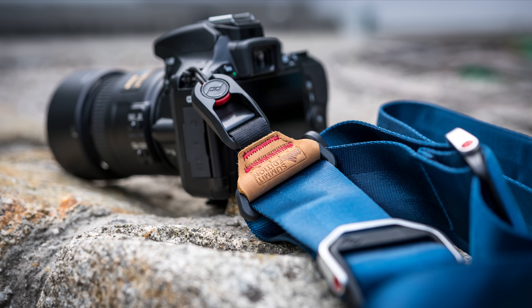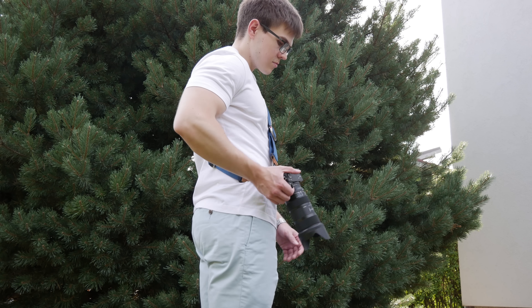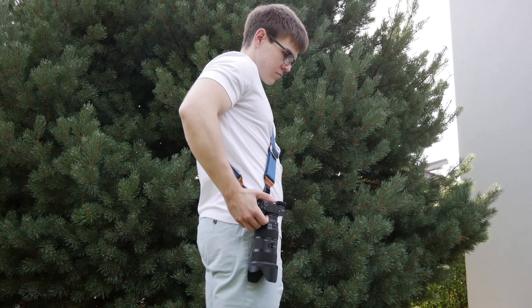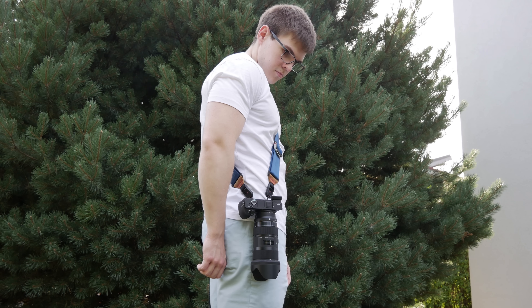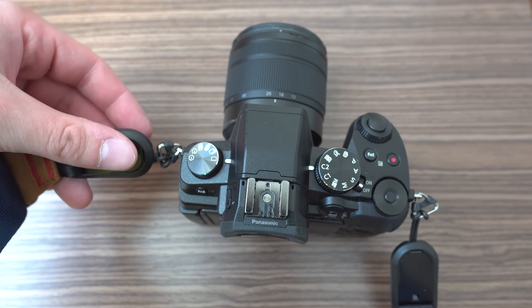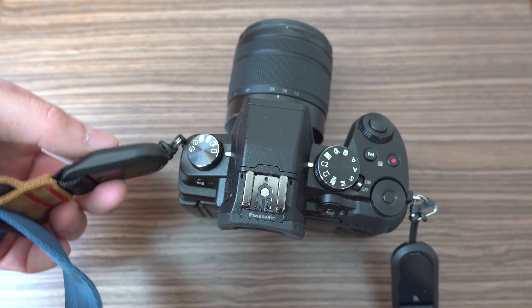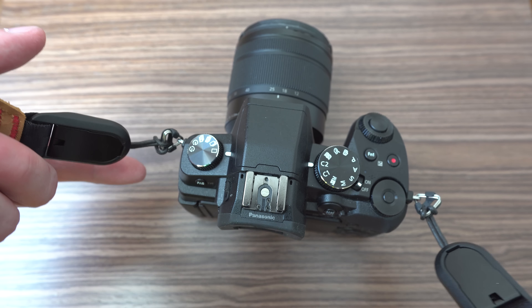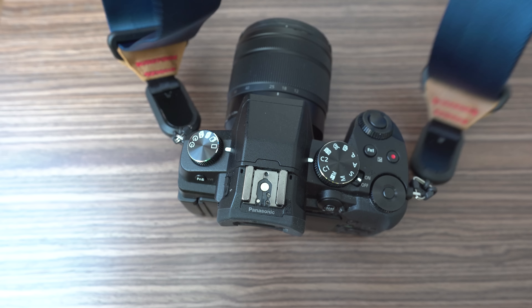I also use it with the Sony A6500 and Sigma 18-35mm f1.8 lens with the MC-11 adapter. In that case I use two points on the base plate. For smaller mirrorless cameras like the Panasonic G85 with short lenses I use the attachments on the camera, or one on the base plate and the left attachment on the camera, but for smaller cameras I recommend either the Slide Light or the Leash.